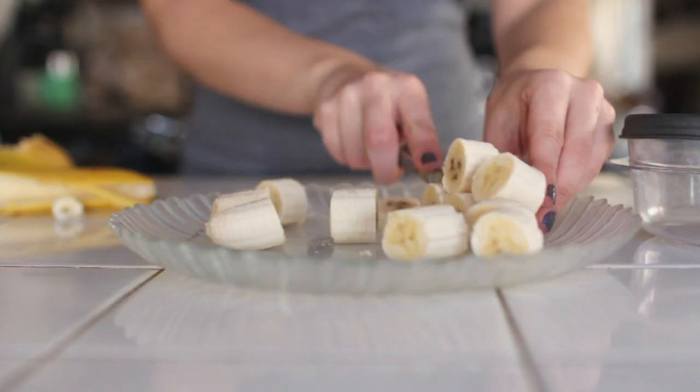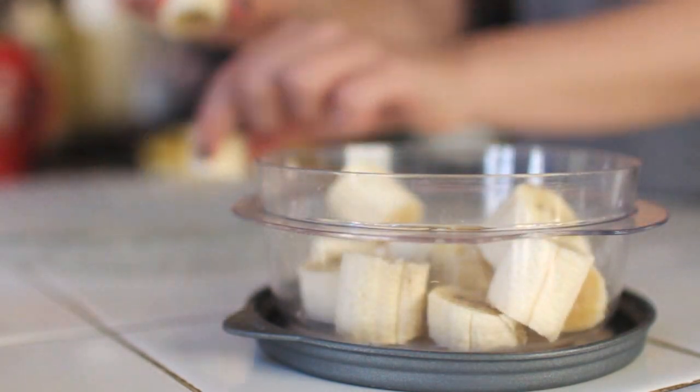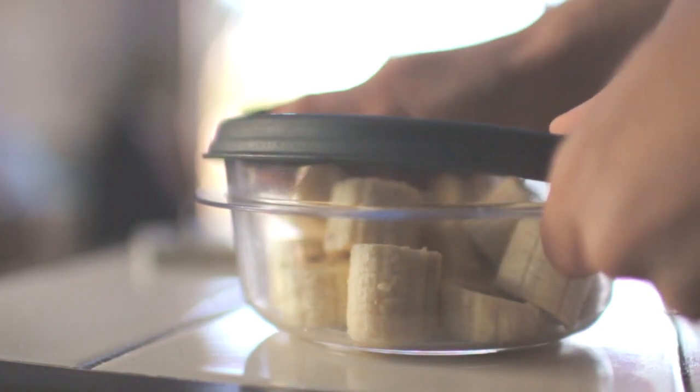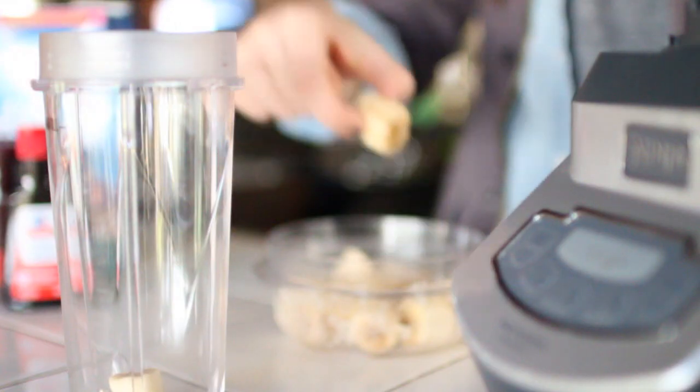Go ahead and cut your bananas into about bite-sized pieces, and then we're just going to put them in a Tupperware. Then put them in the freezer for quite a few hours, or at least until they're completely frozen. You should have something that looks like this.